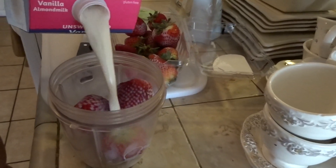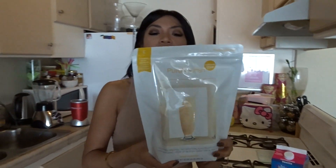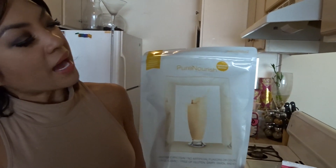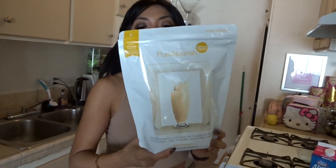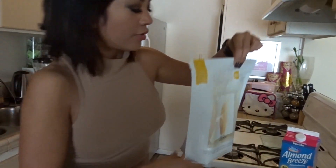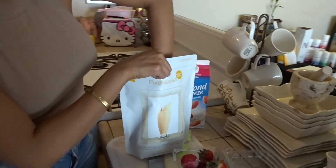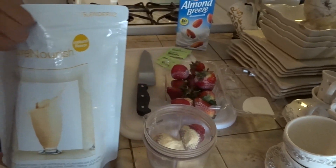Next up is Pure Nourish — you guys know how much I love this. It's a meal replacement, it's vegan, there are no allergens, no soy, nothing bad in it. It's clean but you still get everything you need — probiotics, prebiotics, and enzymes, four in one. We're gonna put two scoops in, and that is a serving size. This could even be a meal replacement if you want ice cream as a meal.